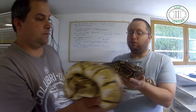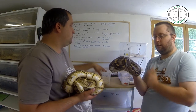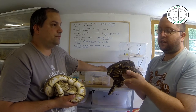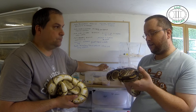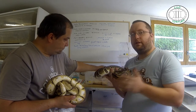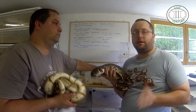Voilà, donc là ce sont les parents des petits que tu as eu, les juvéniles que l'on voit tout simplement ici. On va les sexer tout à l'heure. Donc c'est tous ceux qu'on va sexer bien sûr. Donc ça sera la suite bonus de la vidéo. Alors déjà on va parler du fonctionnement de l'élevage tout simplement avec les petites gommettes que tu utilises.